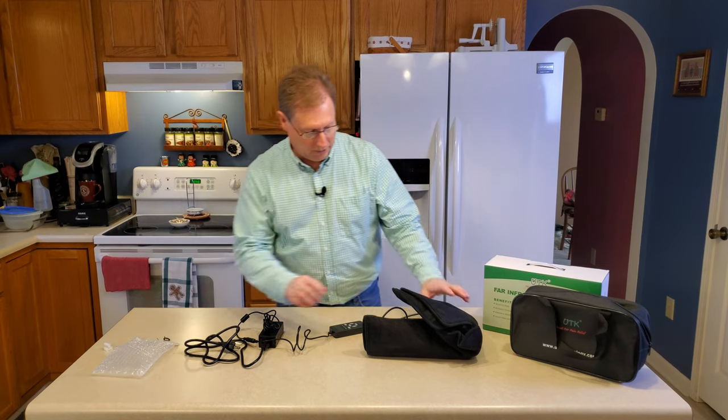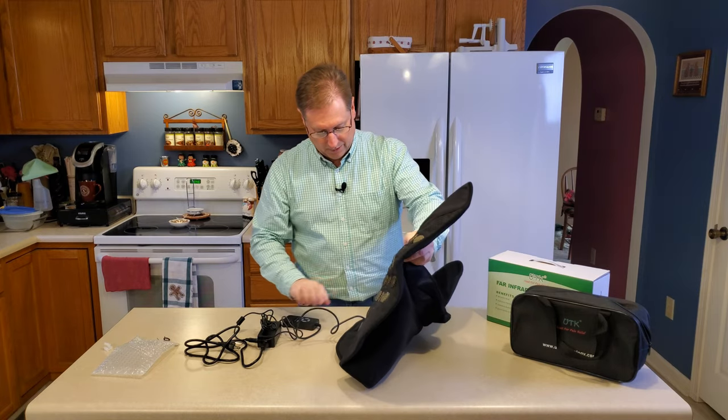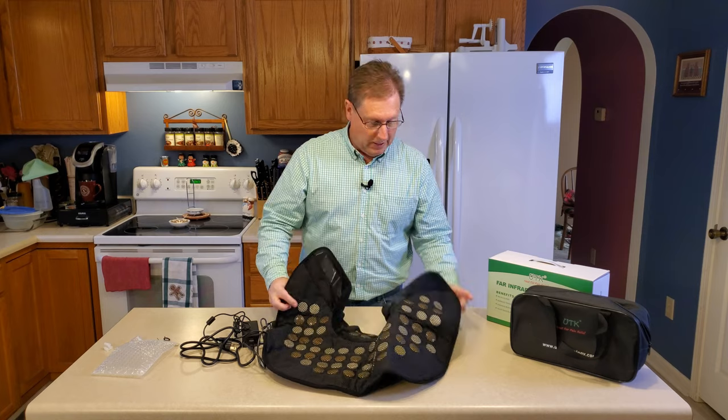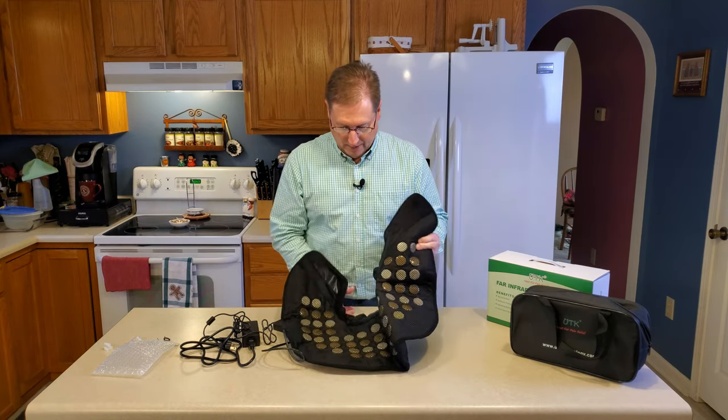Let's take a closer look. Look at all these stones! This is what gives the pad some weight — there's a whole bunch of them.